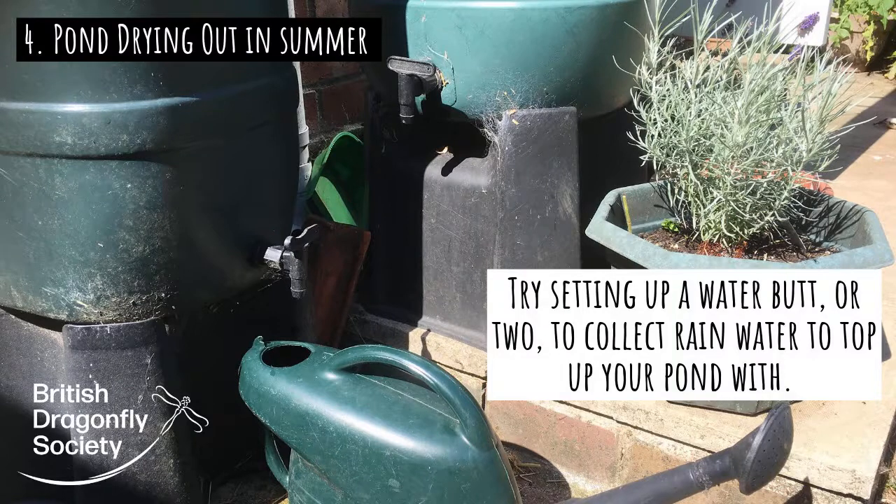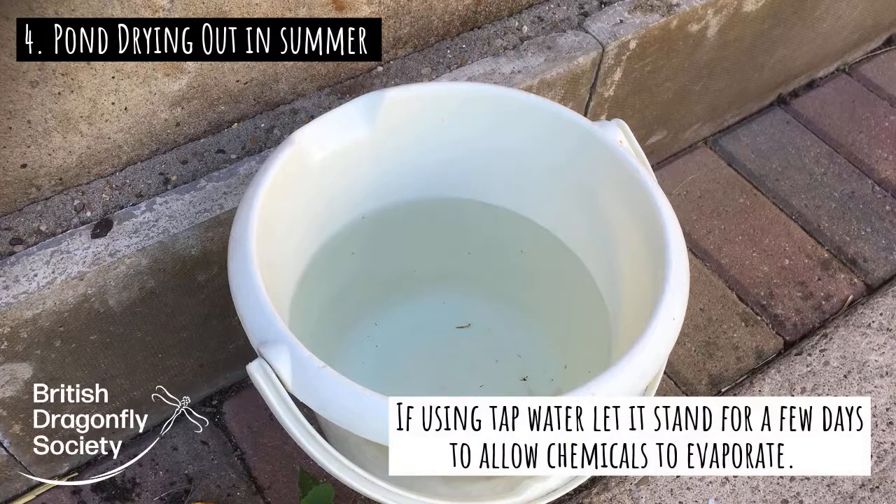That does potentially sound like a fairly large job. But if you do have to use tap water, remember tap water has chemicals added to it which isn't very good for the life in your pond. So get a number of tubs and buckets, fill them up with tap water, and leave them for a few days for the chlorine to hopefully evaporate, then you can add the water to your pond and it shouldn't be quite so damaging.